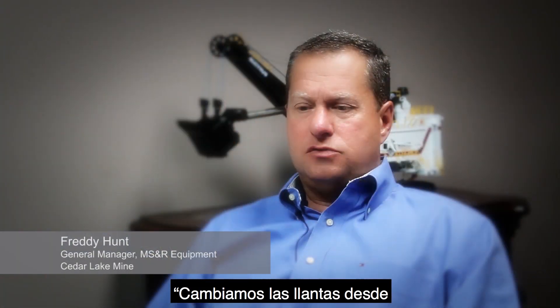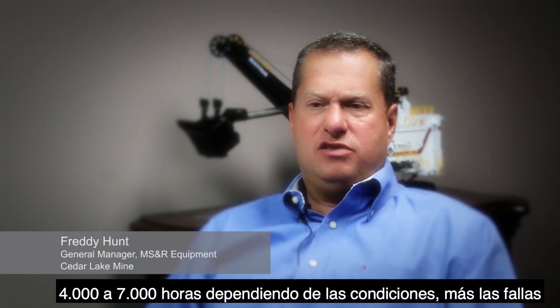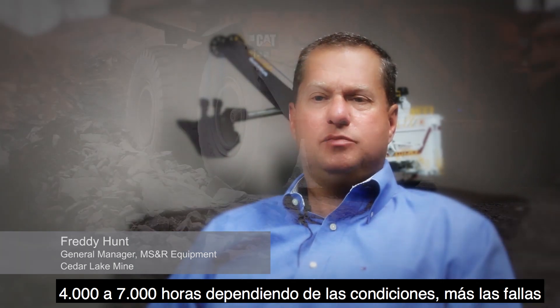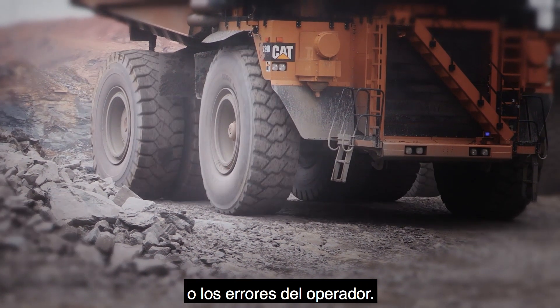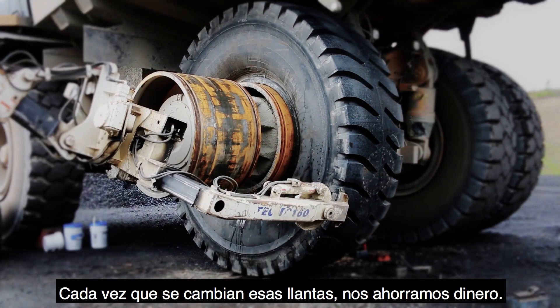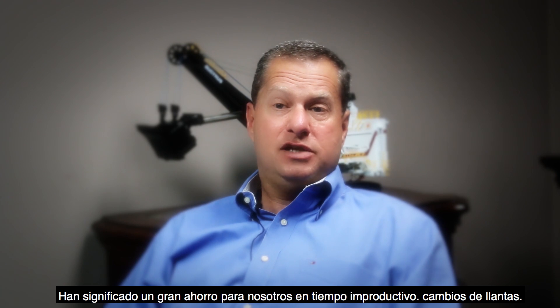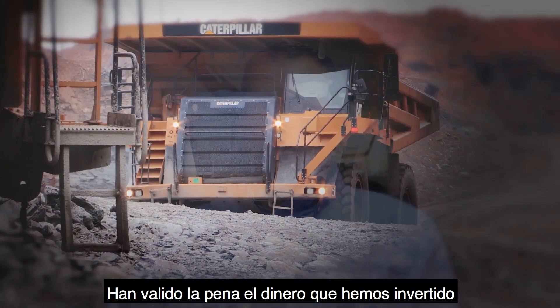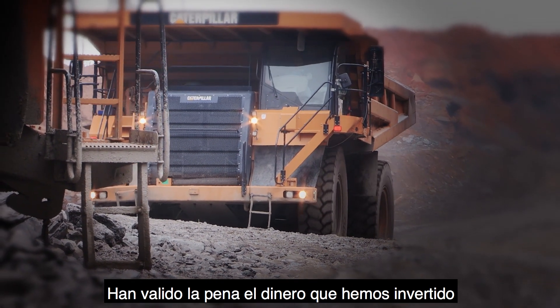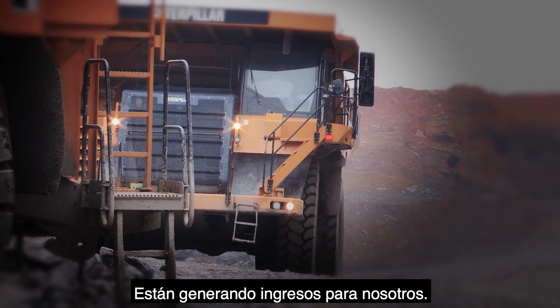We're turning those tires anywhere from 4,000 to 7,000 hours, depending on condition, plus failures or operator error. Every time those tires are changed, they're saving us money. They've been such a saver to us in downtime and tire changes.